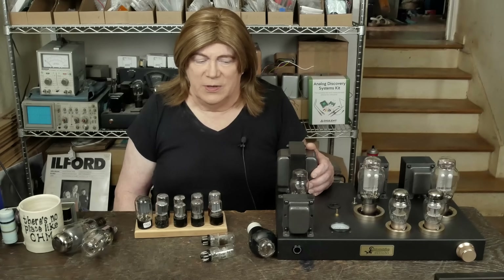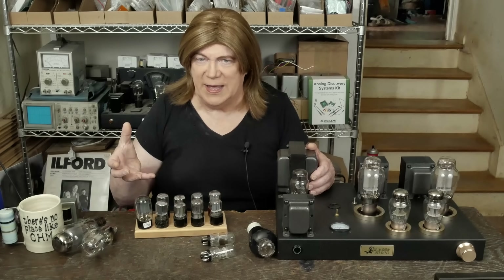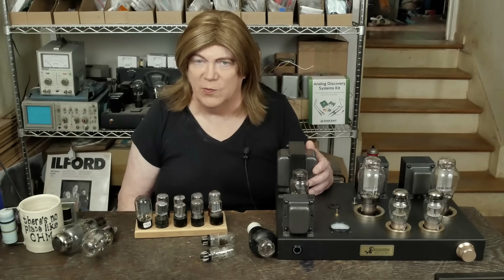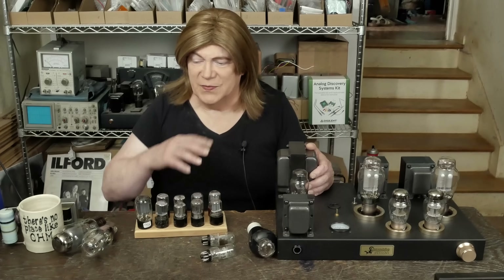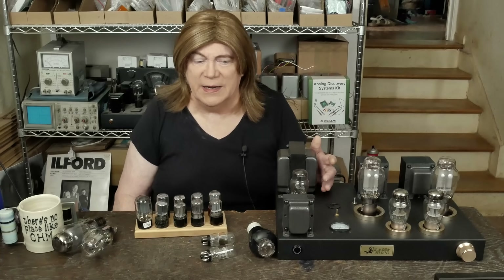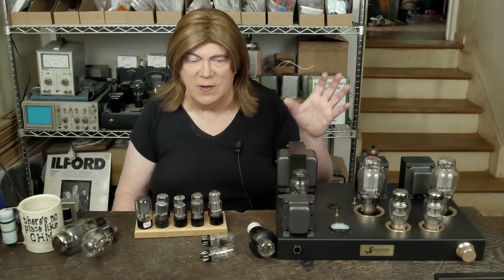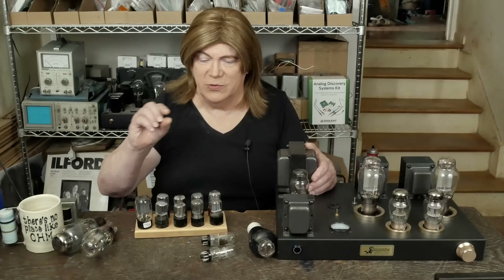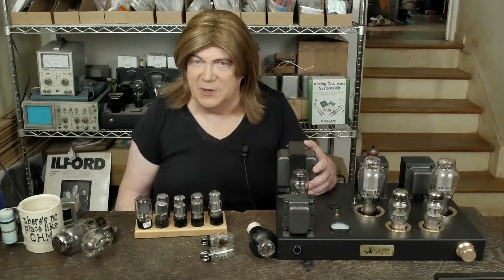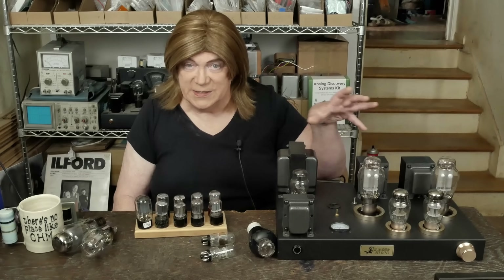I built the amp with the component suggestions that JE Labs had, using carbon film resistors. I normally use metal film resistors — I like those Vishay PRO, the little red guys. I use two-watt ones universally, which keeps me from having to stock more than one type of a certain value. The two-watt ones aren't that big and will cover almost anything you're going to do in a tube amp. I thought about those carbon film resistors — they were those green ones, I think KOA Speer, just rebranded — and I'd put those in a few places in the signal path. Really there are only three resistors in this amp that matter.